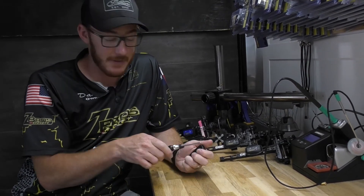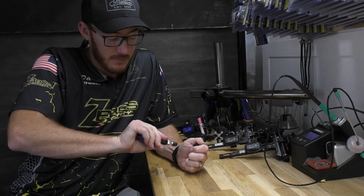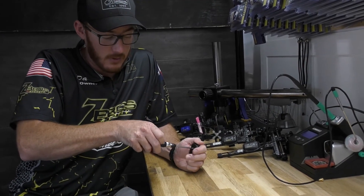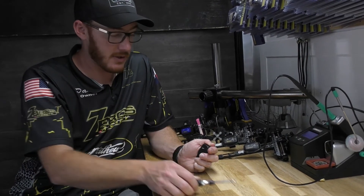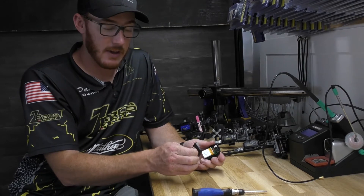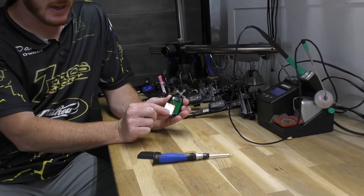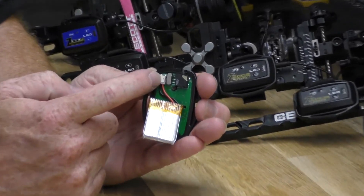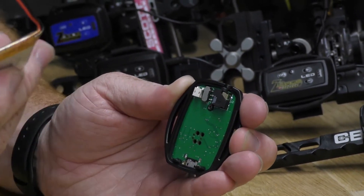All you've got to do is take off this one screw on the back. You unscrew it — you don't have to remove it all the way, just about three quarters out. Then you remove the back. You have this battery here with a two-pin connector. All you've got to do is pull the two-pin connector straight down and boom, it comes out.